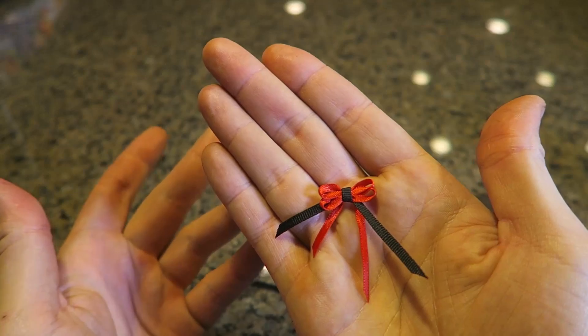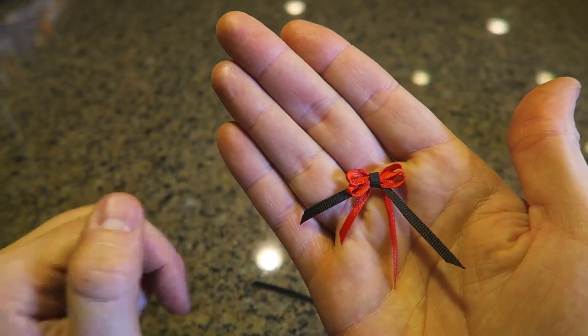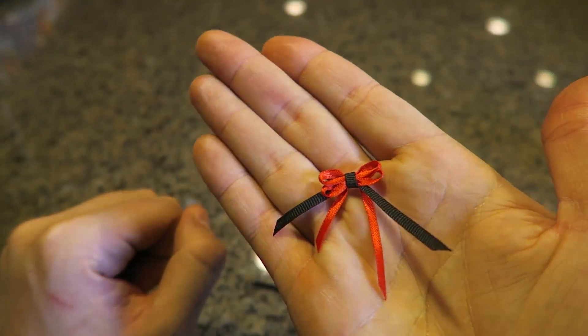Grab scissors and cut it on an angle — boom! That way you don't have to spend extra money on a bow, and you can tell them you made it yourself. Or if you forgot to buy one, you can make this emergency mini ribbon ball just like that. Pretty awesome, huh?